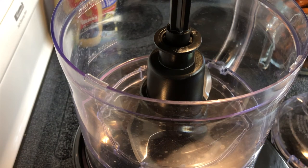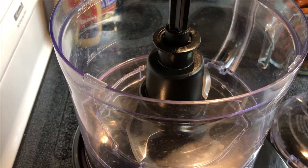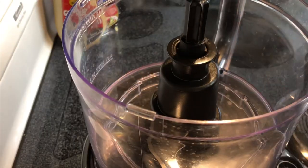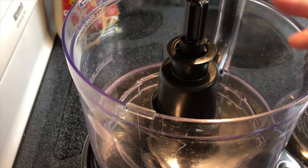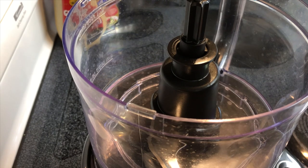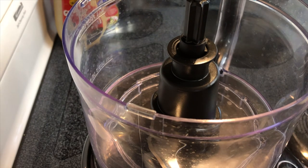Today we're gonna have some pretzel crusted chicken with some honey mustard glaze. Starting with four cups of sourdough pretzels, I'm gonna put these in the food processor and just coarsely chop them. If you don't have a food processor, you can put them in a zip-lock bag and use a hammer — however you want to do it.